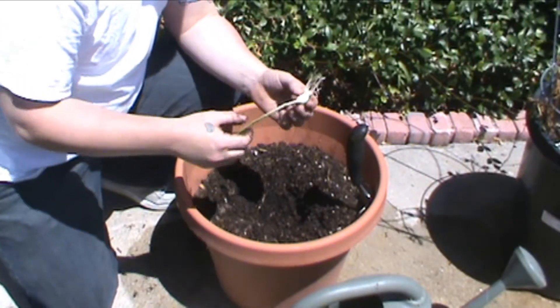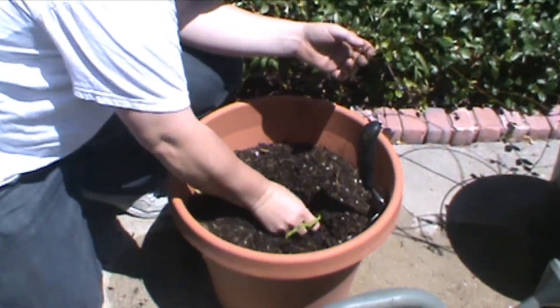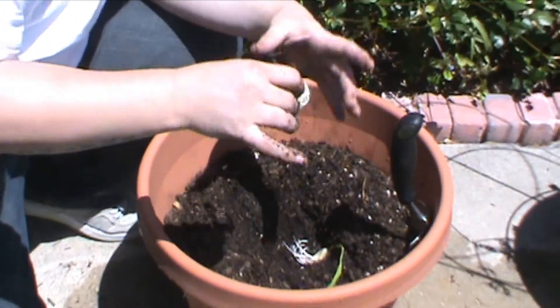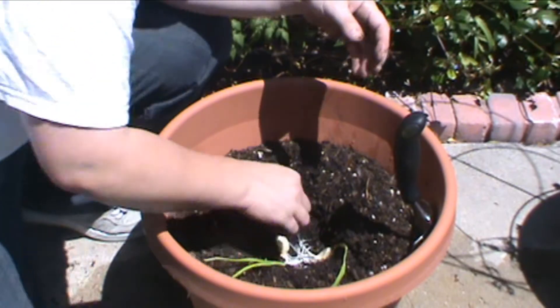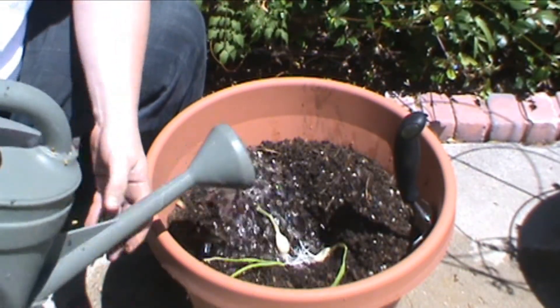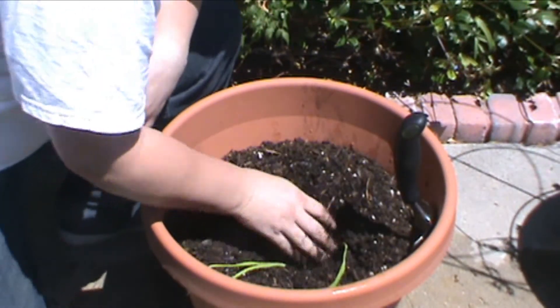So what you do is you take your garlic with the greens, the leaves side up, and just place them in the dirt. You do want to place them a little bit away from each other, not too close. Once you've got your garlic in there, you can throw a little bit of extra water on it, just to wet around it. Then start putting your dirt around it.